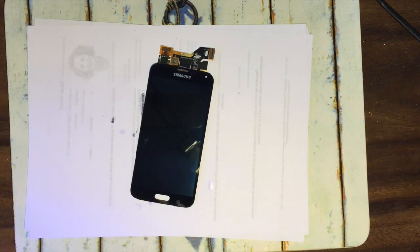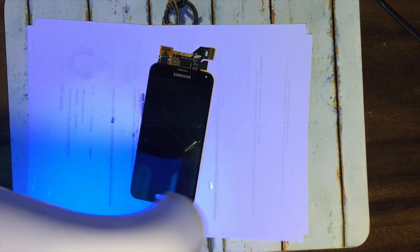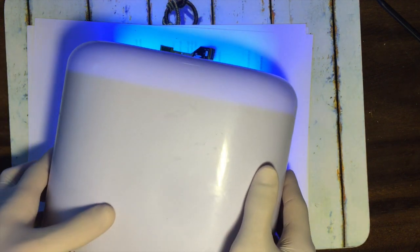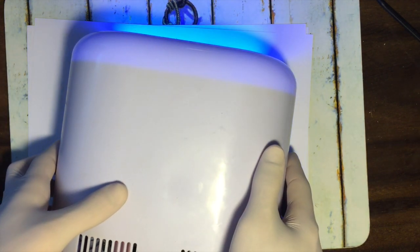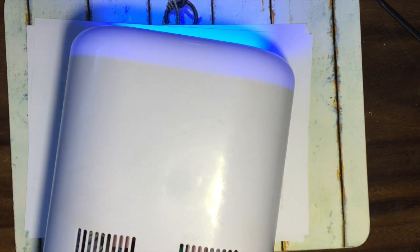When you're happy with the position of the screen on your LCD, you need the ultraviolet light in order to dry the glue. It will take you around 10 or 15 minutes, so just let it stay there and wait.